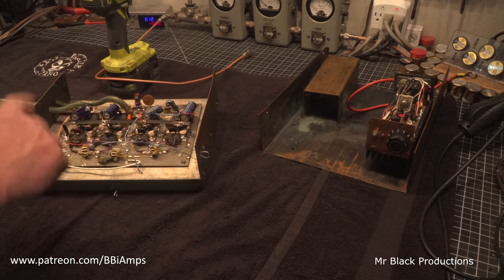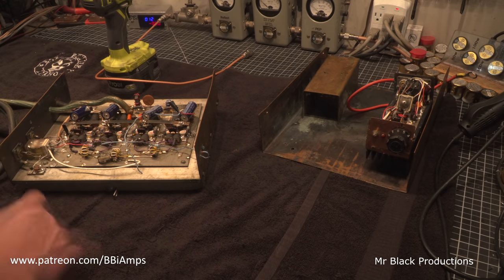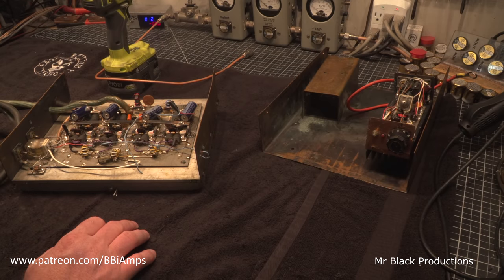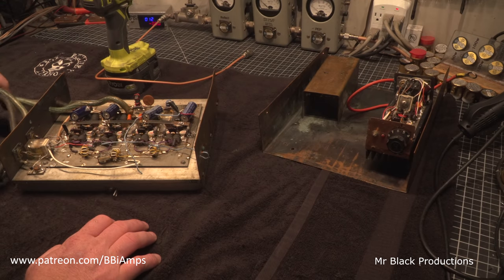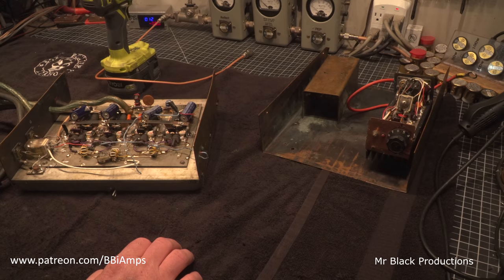I'm going to pull all the copper off this. We're going to put two new coax connectors in the back because these are all completely rusted. This box has been wet as wet can be. I thought this wire was green — no, it's just full of corrosion. So it's all got to go. He says just rebuild it.